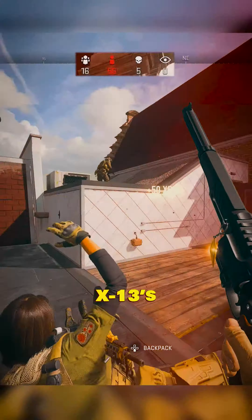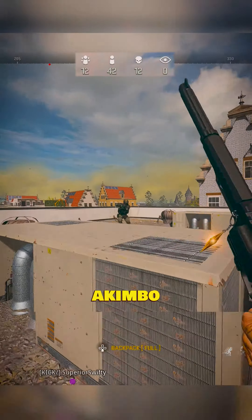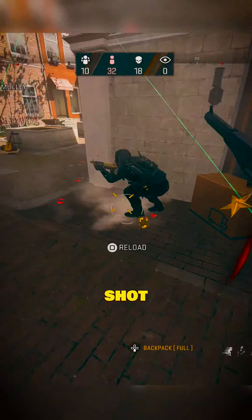If you still think the X-13s are the best secondary in Warzone right now, you're bugging. The Akimbo Snakeshot pistols paired with a throwing knife are absolutely broken — busted. It's a two-shot down.